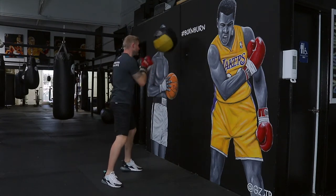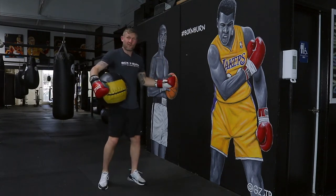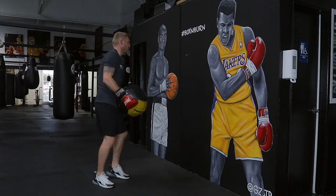So just like this — and then obviously the further back you get, the harder it's going to be because you've got to punch harder and faster. So I'm going to try that a little bit.